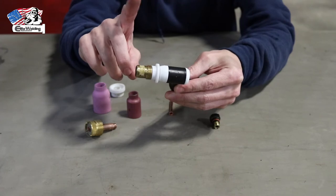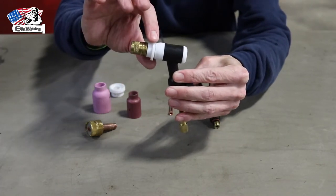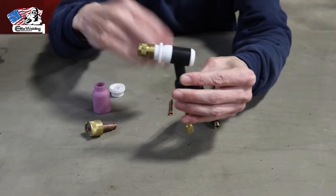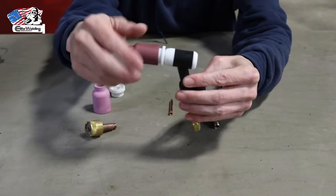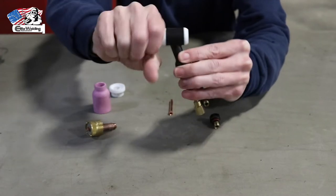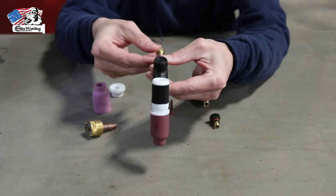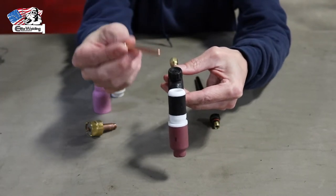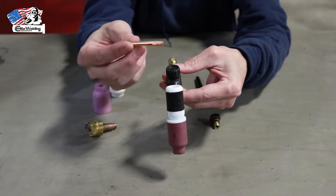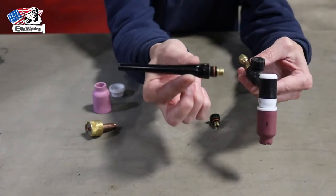Now that the gas lens is tight, you'll notice the insulator still has a little wiggle — that's okay. On the next step we put the cup on, which will tighten the insulator down by wedging it against the torch body, and that wiggle will be gone. Next, flip it around to the back, locate your collet — this is what clamps down on the tungsten to lock it in your rig — and slide that in. Then choose a back cap; you have a long back cap or a short back cap.